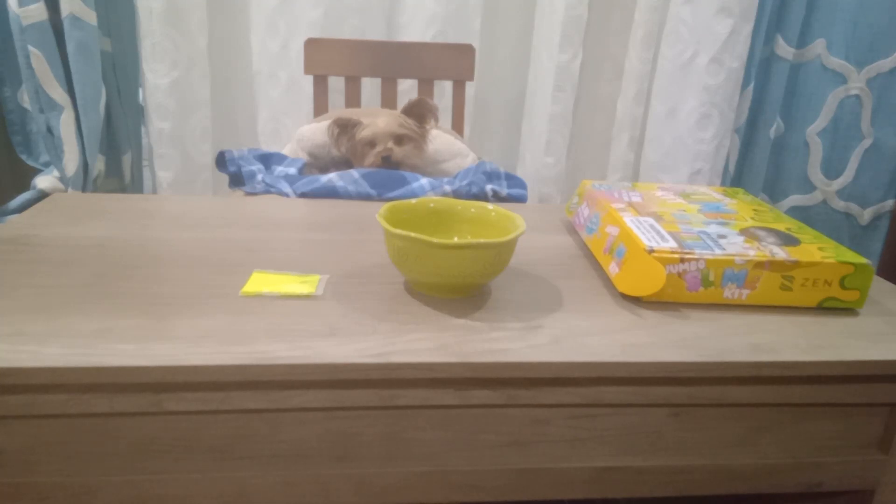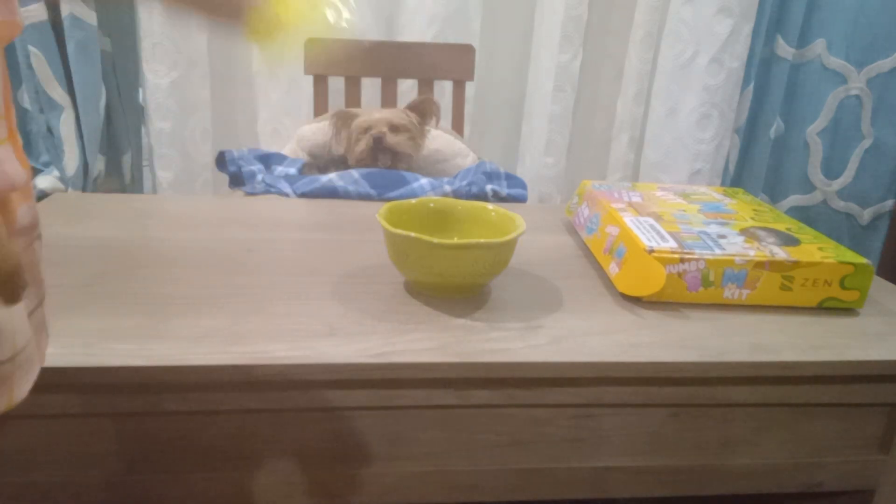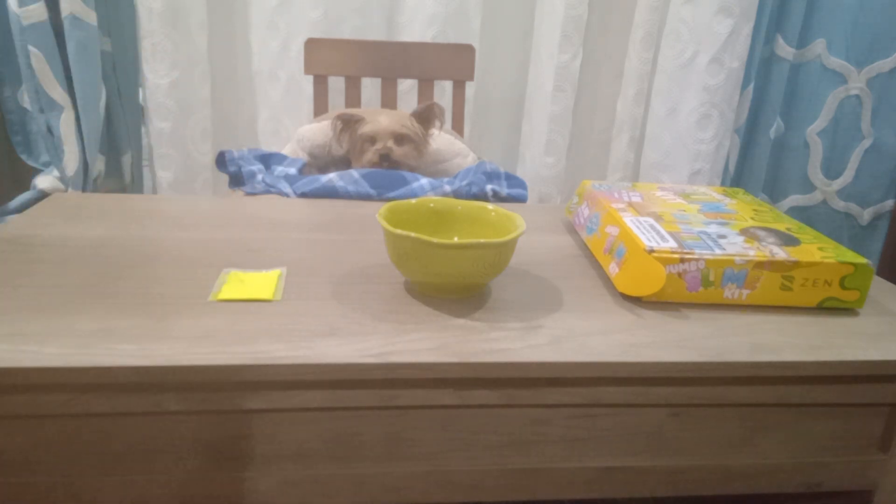Welcome to slime video part two! While the glitter is getting open, we're gonna go ahead and put in the glow in the dark. My mom's gonna go ahead and get her scissors.